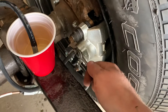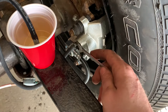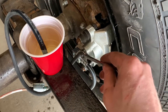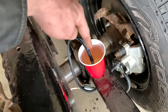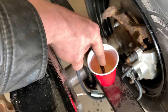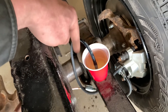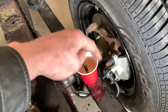Then you want to take a wrench and crack the bleeder screw just a bit — not enough that fluid will come out around the threads, but just enough so that fluid can come out through the hose. That's going to push air out through the hose, and with the hose suspended in the fluid the air bubbles will bubble away. When I let the brake pedal up it's going to pull fluid back in. After a while of doing that and circulating it, the air goes out, pulls fluid back in, and there's going to be nothing but fluid in the lines.